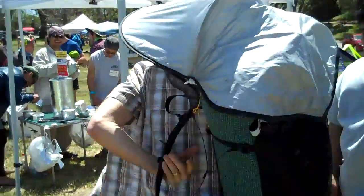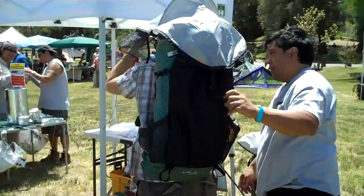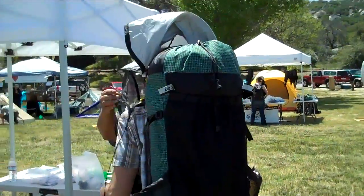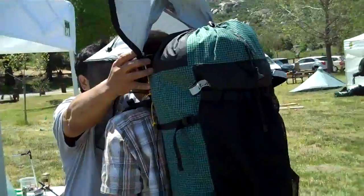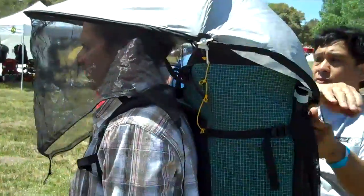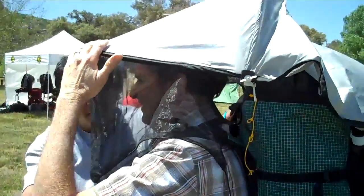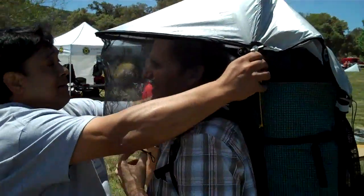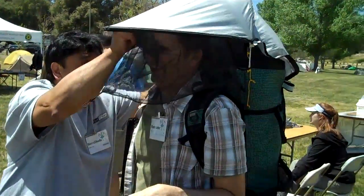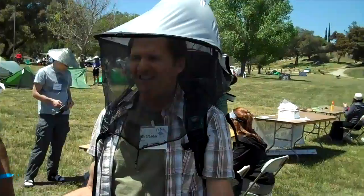It weighs all of like 5 pounds. And I'll show you how that's a perfect fit. You want this above your eyes, basically. And if this were attached out... What do you call it? Sierra shape. Actually that might be a little bit high right there. And it's adjustable. This thing on top there will be out of your way in the final model.